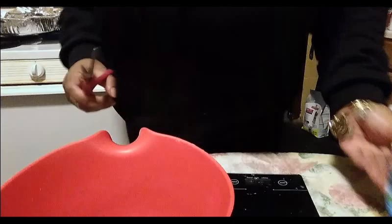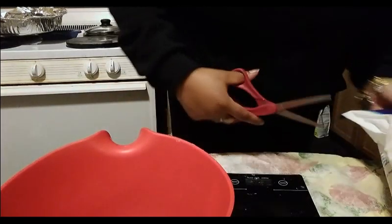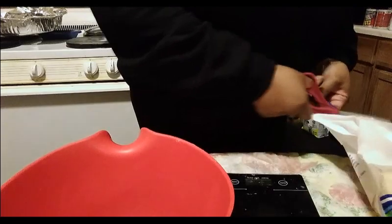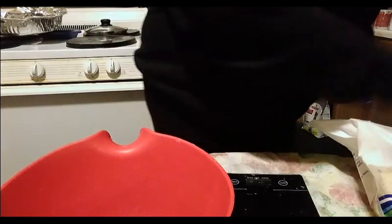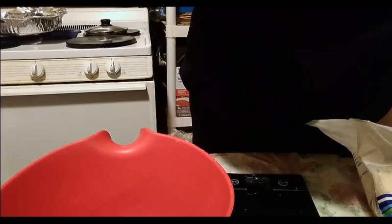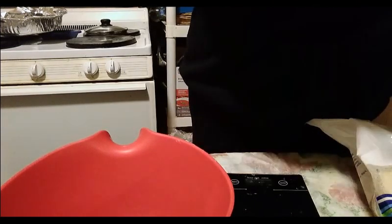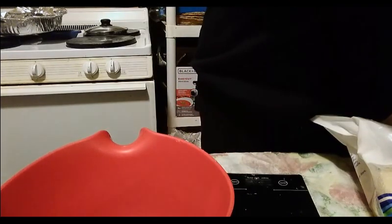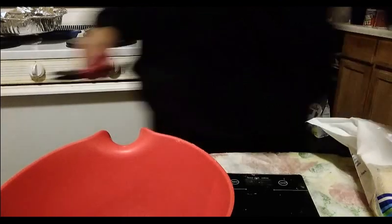Hey bugs, it is body butter making day! I thought I'd carry you guys along with me while I make my basic body butter. I'm just cutting open my bags of butters from Wholesale Supplies Plus, also known as Crafter's Choice, and opening up my bottles of oil.